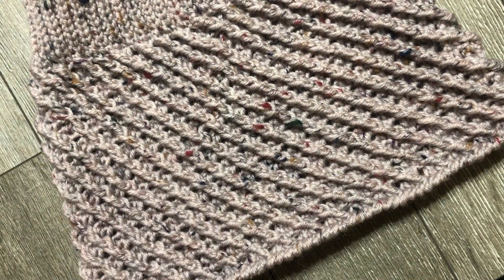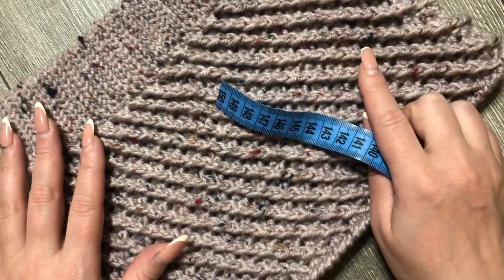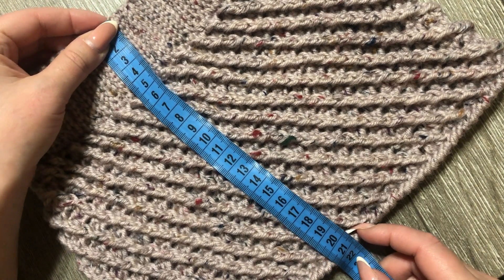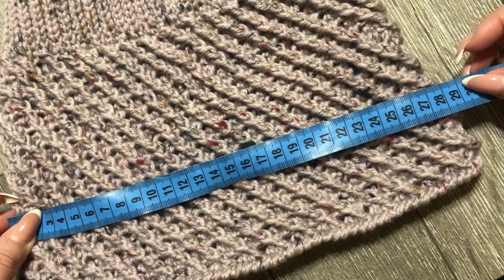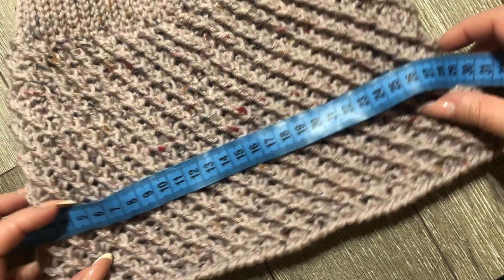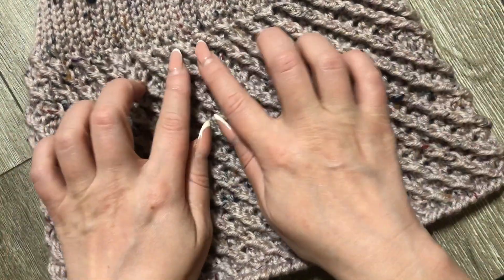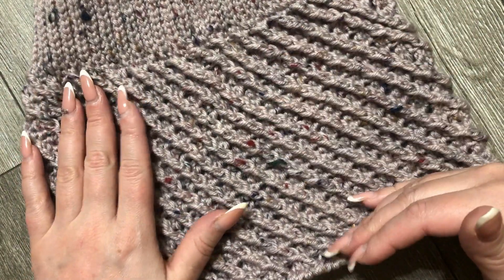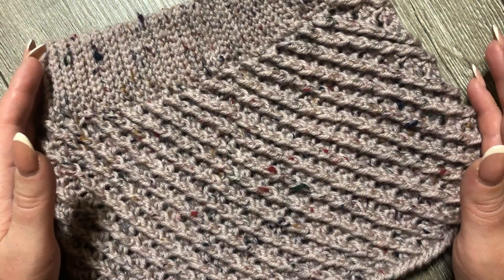Вязала я ее на возраст 5–6 лет. Обхват талии 58 сантиметров, обхват бедер 61 сантиметр. Общая длина юбочки 21,5 сантиметра. Ширина примерно 56–58 сантиметров. Вы можете связать любую длину и ширину: пошире — будет попышнее, подлиннее — продолжить вязать в длину. Нам нужны мерки: обхват талии и обхват бедер.